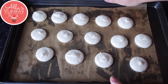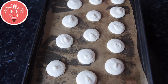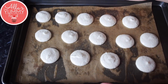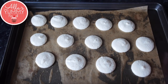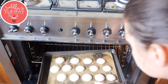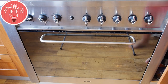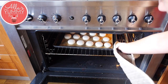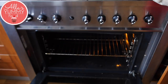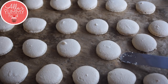Pipe little rounds of batter about 3.5 cm in diameter, spacing them 2 cm apart on flat baking trays lined with baking parchment. Gently tap the tray on a work surface a couple of times to remove any bubbles. Leave to stand for at least 30 minutes until a skin forms — they shouldn't be sticky when you touch them. Preheat your oven to 150°C (300°F) and bake for about 23 minutes. Times may vary depending on your oven, so it may take some trial and error.